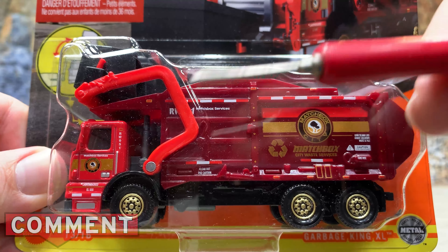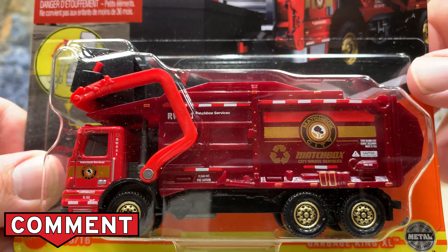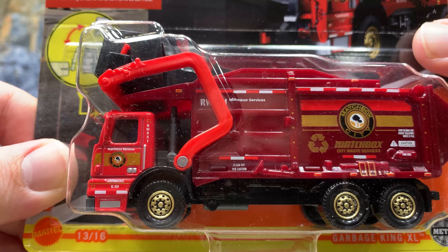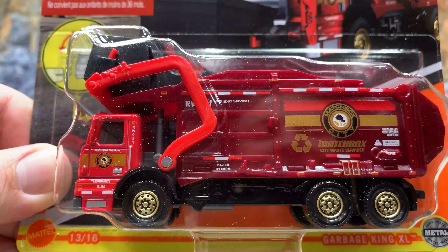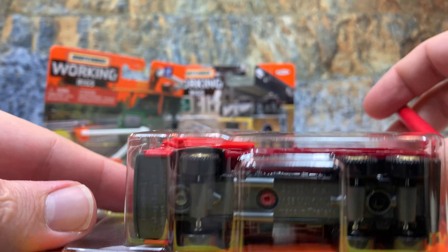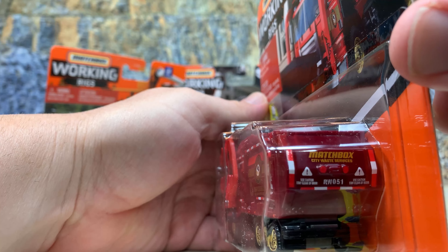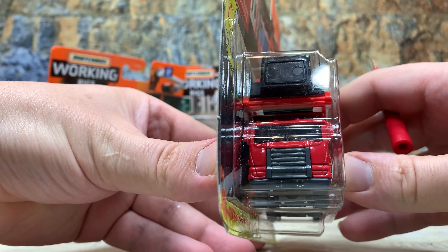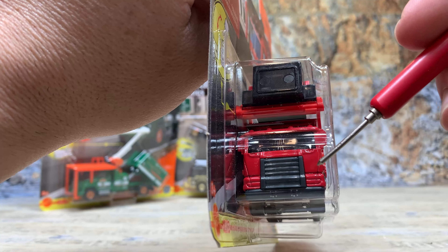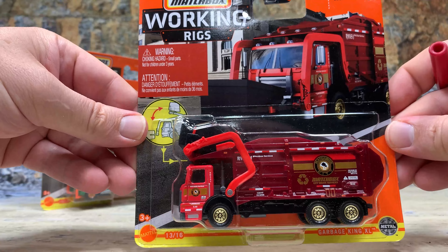It's been nice if they'd done a true Mack or a Peterbilt or something truly low-cab forward, but they didn't do any branding on this one. It's got the Matchbox City shield on the truck and Matchbox services. Bright red cab, dark red bed. In the back you can see DOT striping, tampoed brake lights, and Matchbox City Waste Services text. On the front it kind of looks like a cross between a Peterbilt, a Mack, and an auto car for the low-cab forward, so it's generic enough. Still a nice truck for the size, though a little bit smaller than any true 64 scale like Greenlight or DCP.